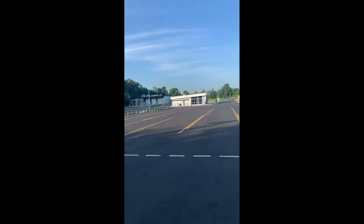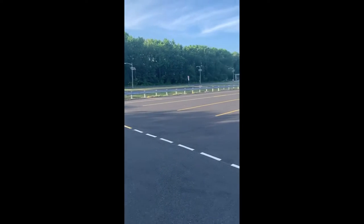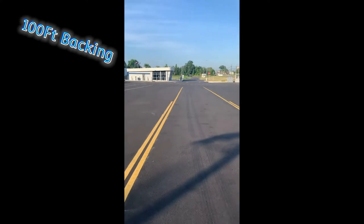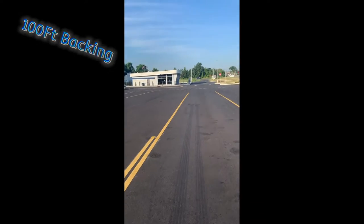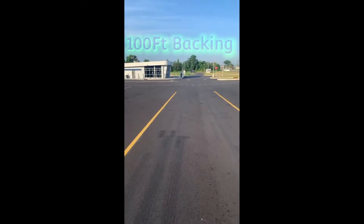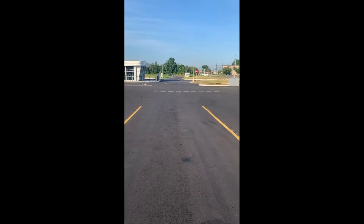I'm going to show you the 100-foot backing first. Take a look — they can have you pull into any lane. Suppose they directed us to pull into this lane, so you will pull your bus straight down here. There will be two cones at the end of the line. Make sure you put the nose of your bus right before those cones, do not pass them, and come to a complete stop. Secure your bus.